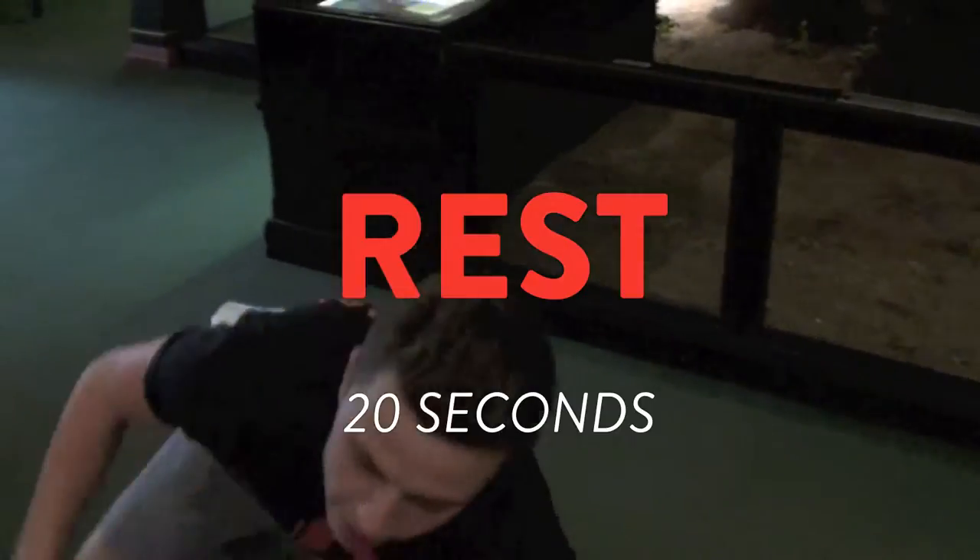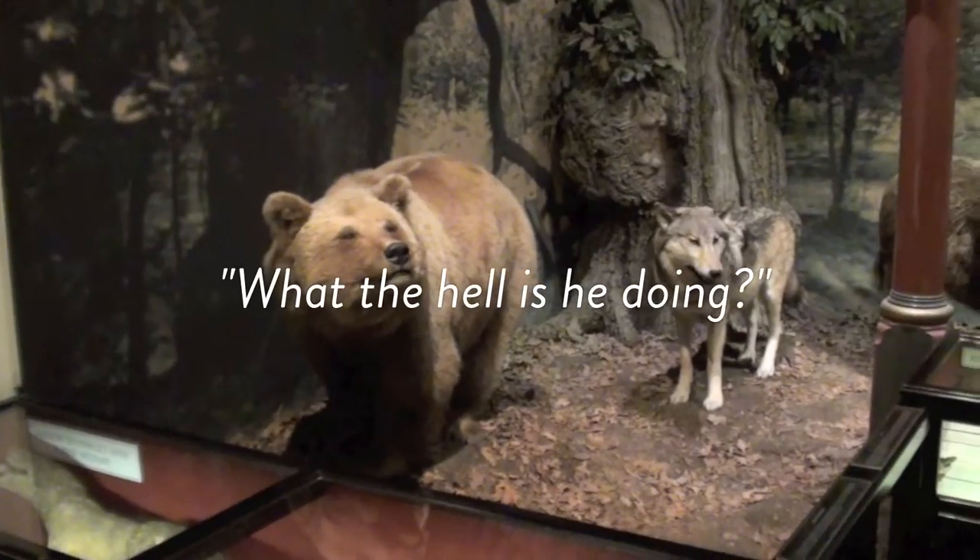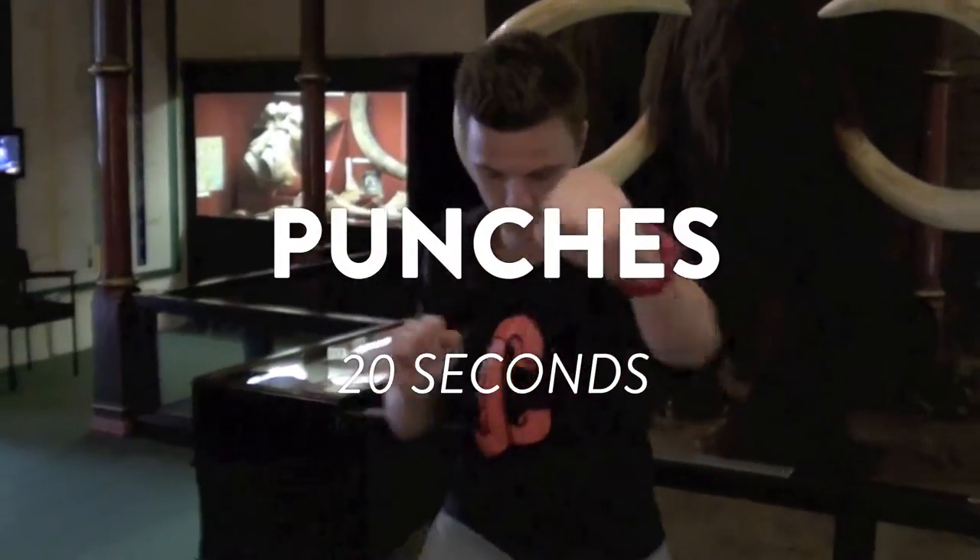20 seconds rest, good work. Good stuff — punches and jump squats, okay. Really punch out, quick as you can, 20 seconds.